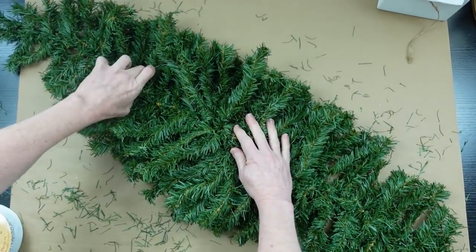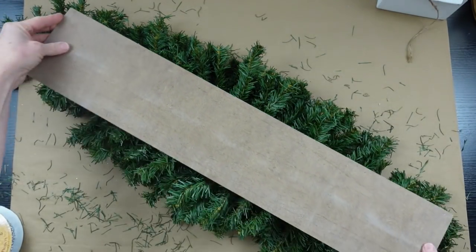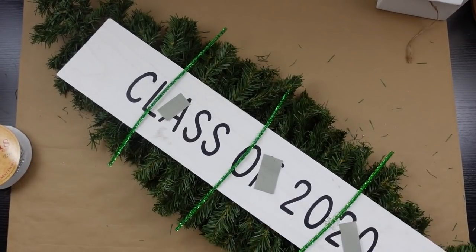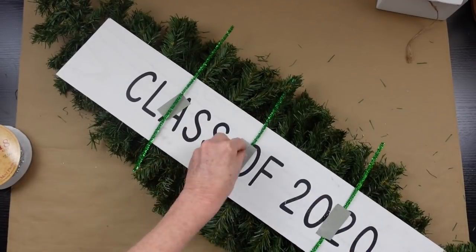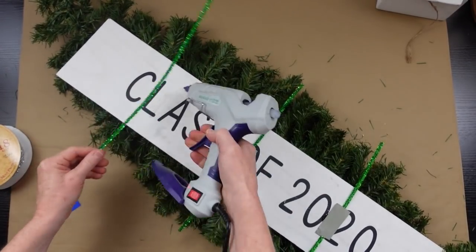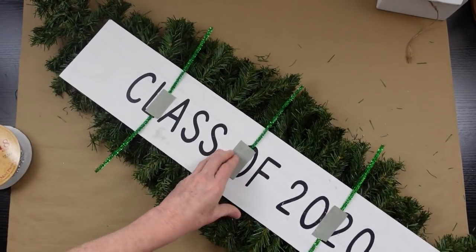I'm pushing out all the little pieces kind of to the side, trying to make it balanced so there's the same amount on both sides. I'm going to use this sign from the thrift store to make a base so that this can be easily removed from the table once it's time to eat. I'll use some tinsel pipe cleaners — I'm gonna just glue these down here and that's how we're gonna attach it to the wreath so nothing falls apart.